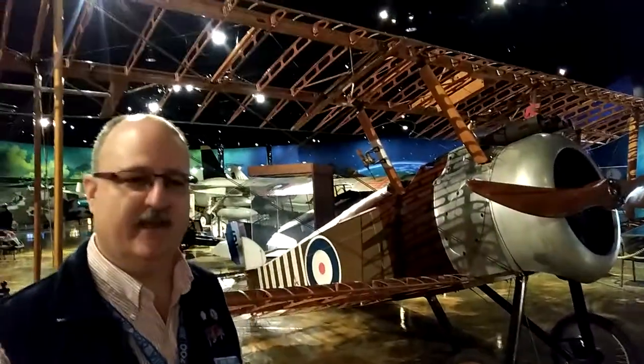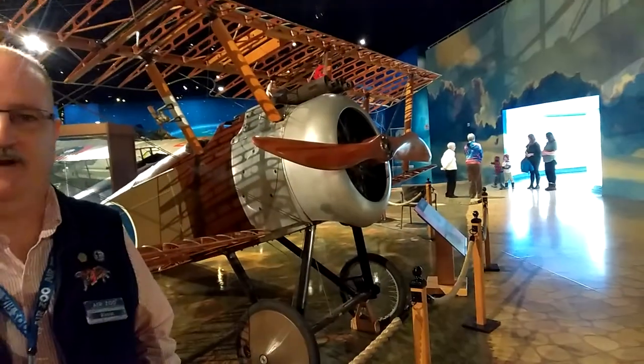Hello, everybody. We are in the midst of the 100th anniversary of our involvement in World War I, so I thought we'd talk about an aircraft from World War I. Behind me you can see this is a Sopwith Camel. The Sopwith Camel was originally a British pursuit aircraft. They came out on the Western Front — the Royal Navy was the first to use them in May of 1917, and then by June of 1917, the Royal Flying Corps begins to use Sopwith Camels.